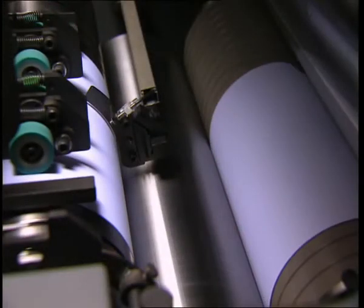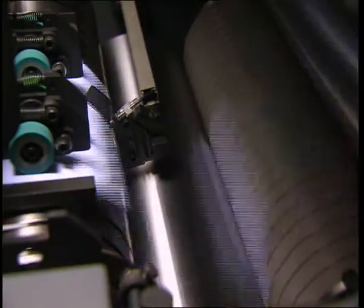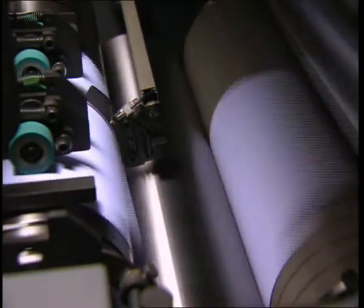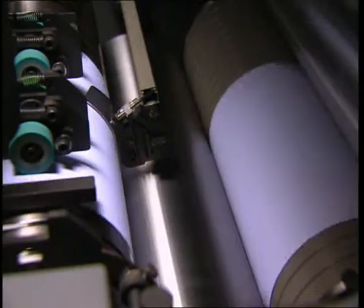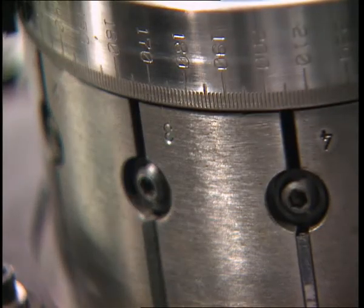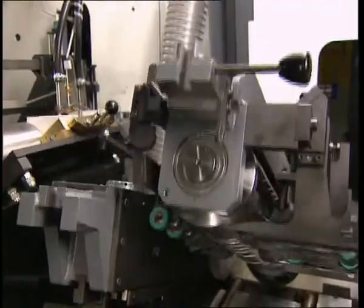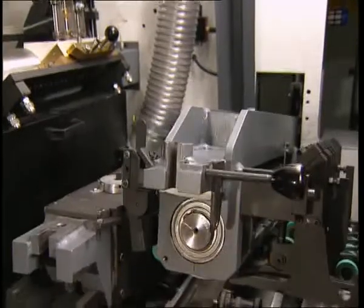The vacuum transport cylinders ensure transportation of even the largest blanks, regardless of whether they are envelopes or centre or side seam pockets. In this way, the blanks are led with register exactness into the scoring and window cutting sections.